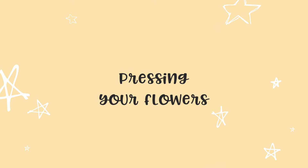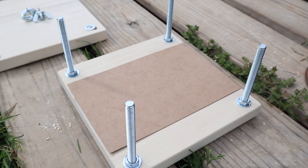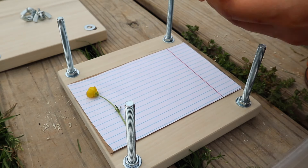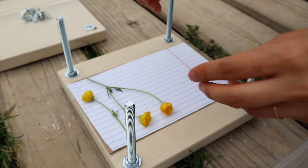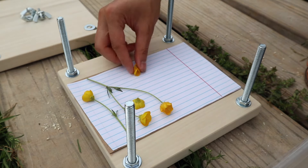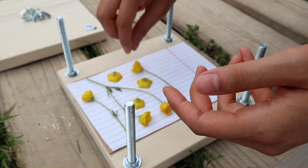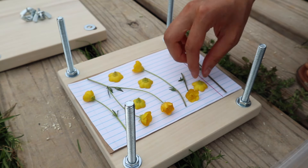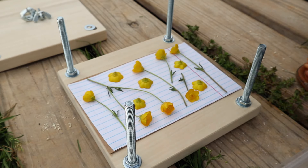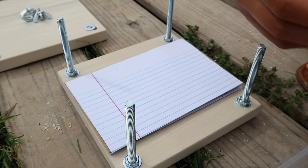Now I'm going to start layering some of these flowers in the actual press. I'm starting off with a piece of cardboard, then laying in two sheets of loose leaf paper, and then I'm going to start putting my flowers on top of that. I have some of those buttercups that I'm laying sideways, but for some of them I'm going to tear off as much of the stem as possible and lay them face down on my paper. It's easier to do them face down because you can really make sure that they stay flat when you add the other layers on top.